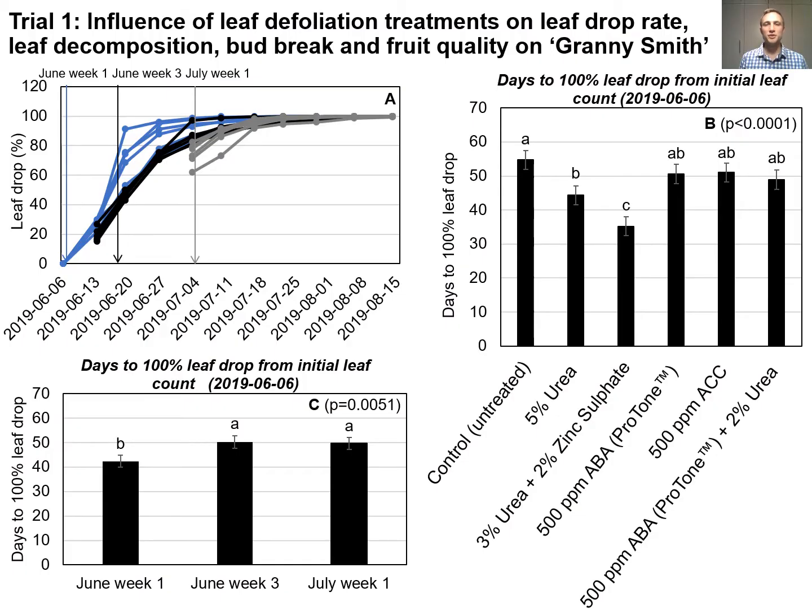In all three trials, seven treatments were applied at June week 1, June week 3 and July week 1. For the purpose of this presentation, the hand defoliation treatment will not be illustrated as 100% leaf drop was achieved the day of application. In Trial 1, we evaluated the effects of leaf defoliation treatments on the rate of leaf drop, rate of leaf litter decomposition, bud break and fruit quality on Granny Smith apple trees planted in the traditional orchard in Fireboom.